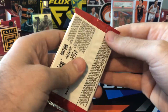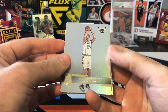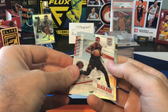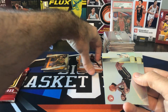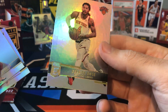Two packs to go, almost done. I think we got another insert in here — Mason Plumlee, Stephen Adams, Chris Middleton, and that's going to be Pascal Siakam Clarity insert, another acetate. They've added a bunch of acetates to Elite this year — there were no acetates last year. Cam Reddish, Terrence Mann, Jordan Clarkson, and Derek Rose.